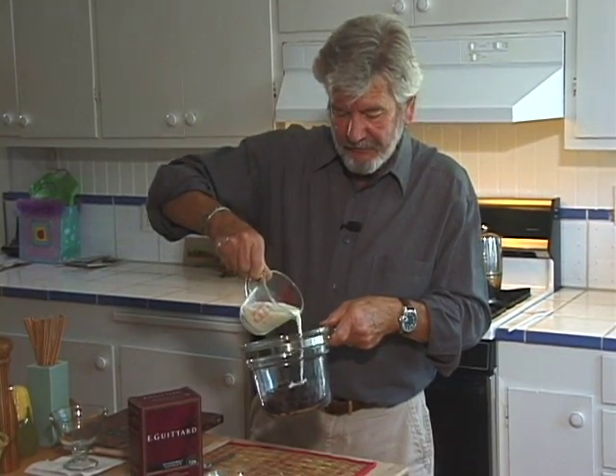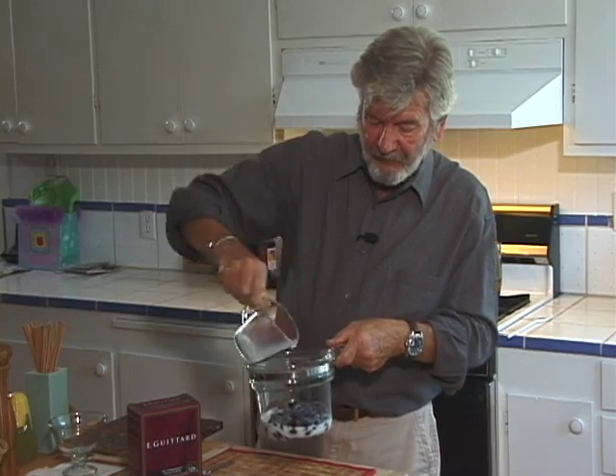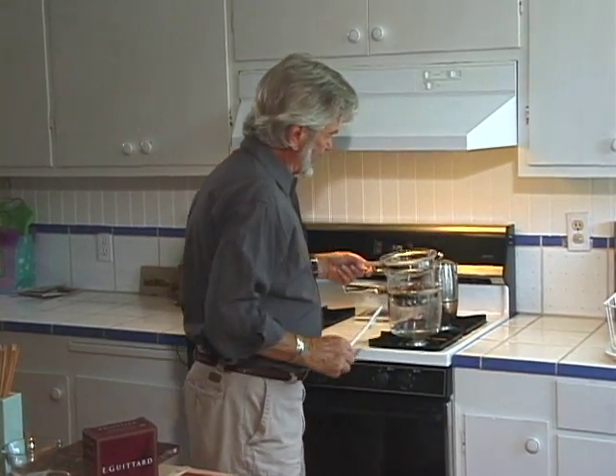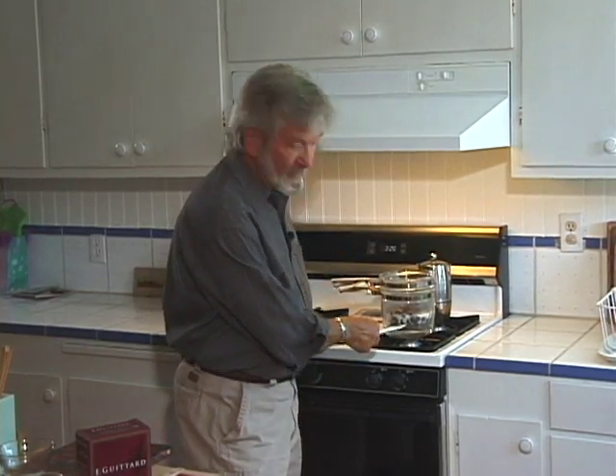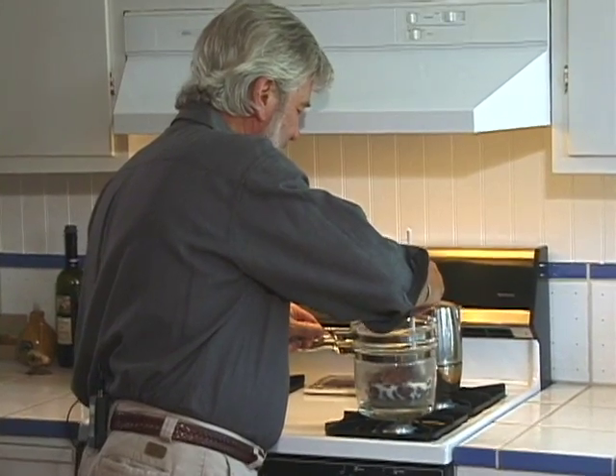I'm going to take my 10 ounces — I've already measured it out — 10 ounces of chocolate, and put it in the top of my glass double boiler. I'm going to add my half a cup of milk, and then put this over some simmering water in the bottom part of my double boiler, making sure that the bottom of the top glass section does not actually touch the water. It will get more than enough heat just from sitting above it, so I'm going to stir it to get it nice and smooth.